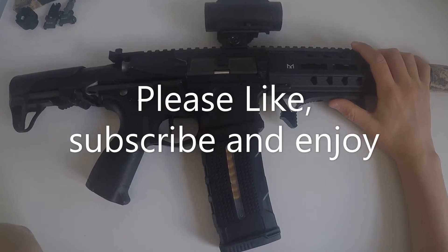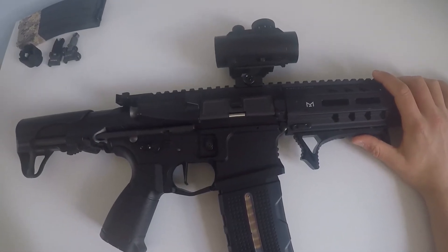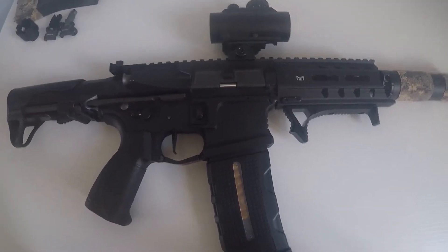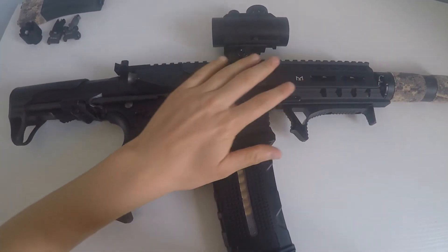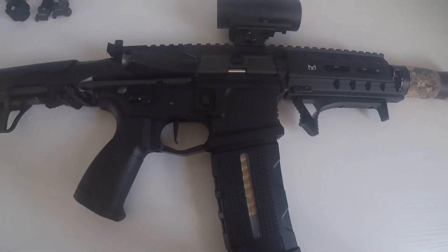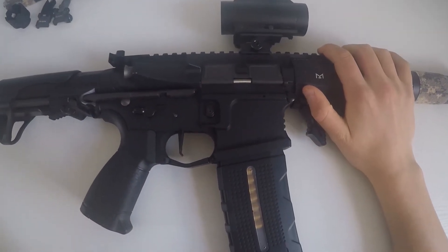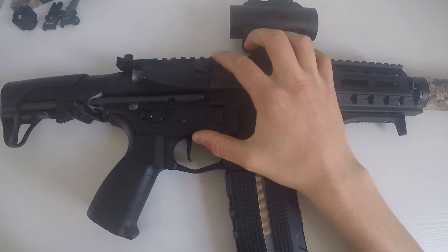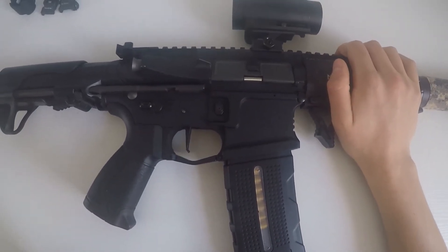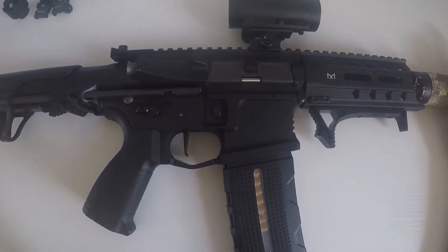This is the ARP 556 — a CQB beast and an amazing gun. It is the next gun in the ARP series by G&G Armament. Let's get right into the review.